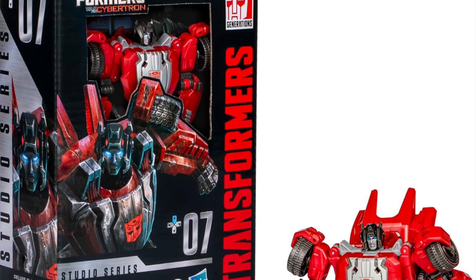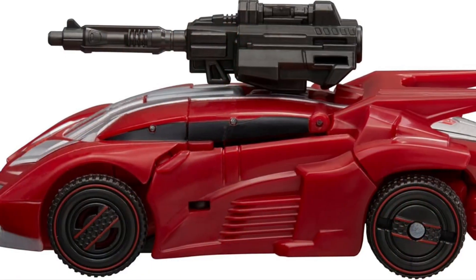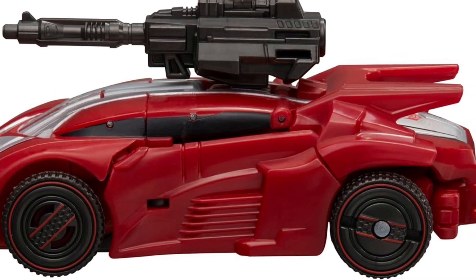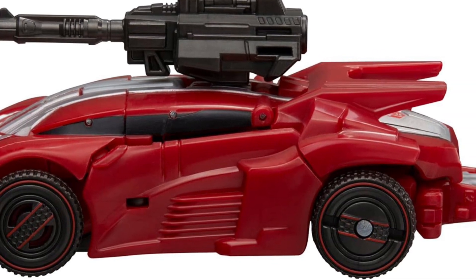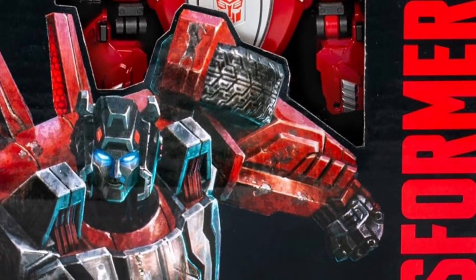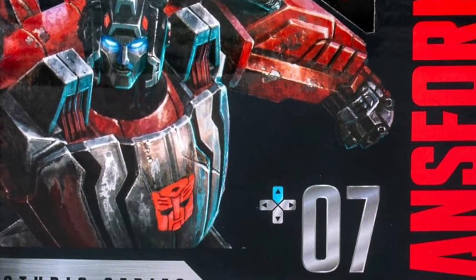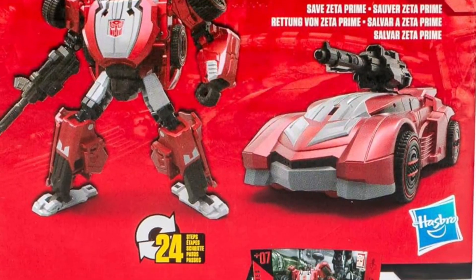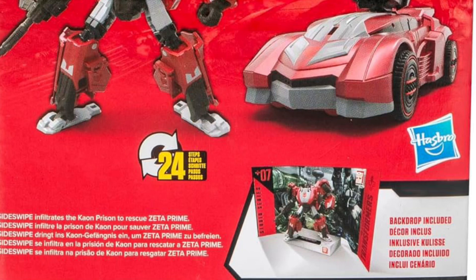Then you'd have yourself a good-looking Sideswipe. Still a decent figure, but for me I'm going to pass on it. I think I prefer Sunstreaker over Sideswipe. Drop a comment below, let us know what you guys think. It's available for pre-order right now on Amazon. Thanks for watching guys, we'll see you in the next video — make sure to drop a comment and hit that like button. Take care.